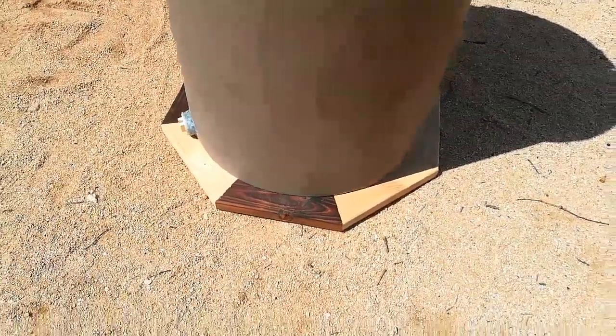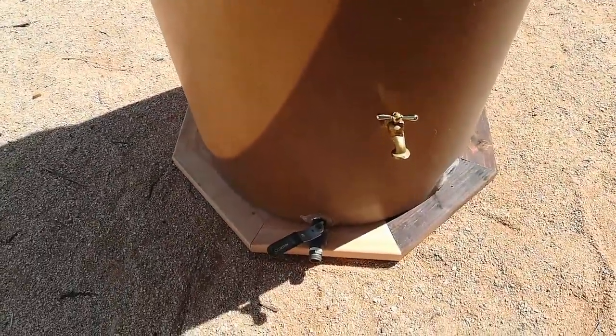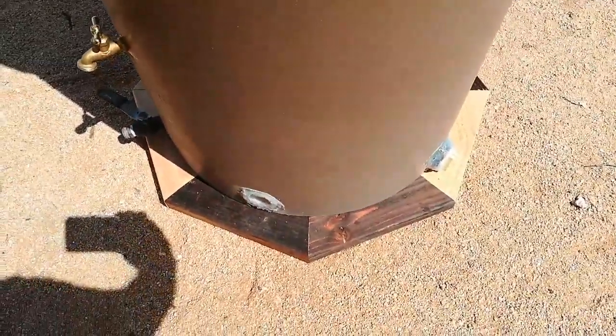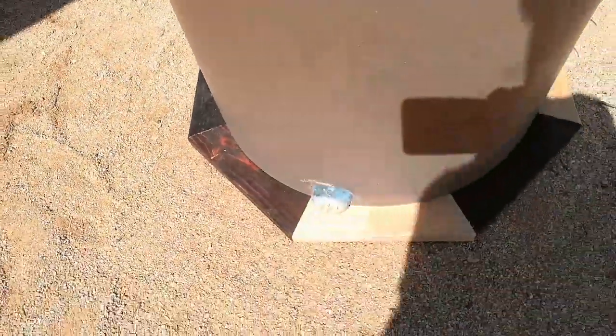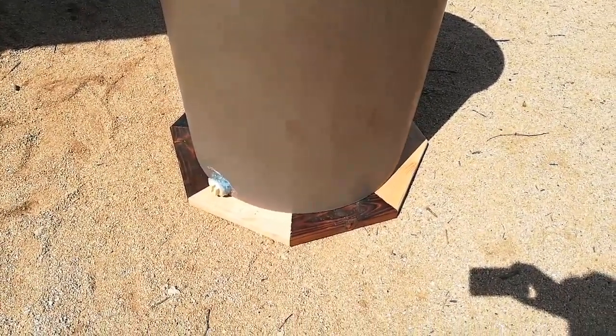I just did a test fit and it works. If I were to do it over again, I'd make each board probably another quarter to an eighth of an inch shorter so that the barrel sat more on the middle of the two-by-four. But you can see it just covers those miters — it's covered. I think it looks pretty cool. Now that it fits, I'll get on to finishing it.